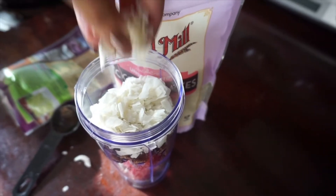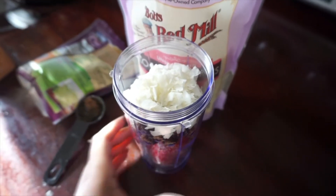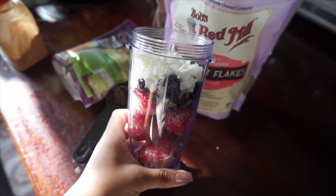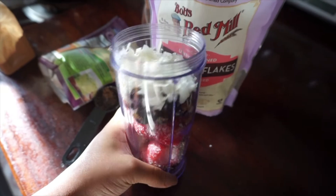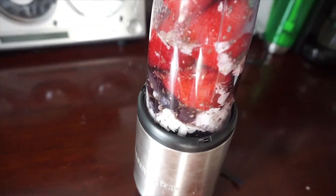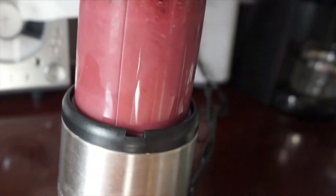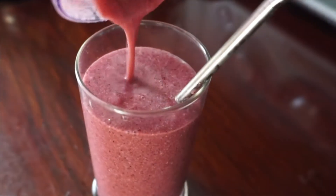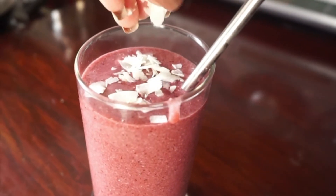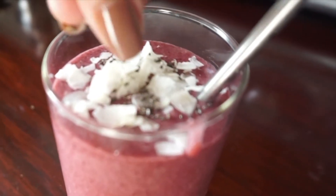You can overdo it if you want — coconut adds that nice crunch. I'm gonna add some filtered water and blend it all up. Blend, blend, blend, then transfer into a cup of your choice and add coconut flakes and chia seeds for decorative purposes as well as crunch. And that's about it.